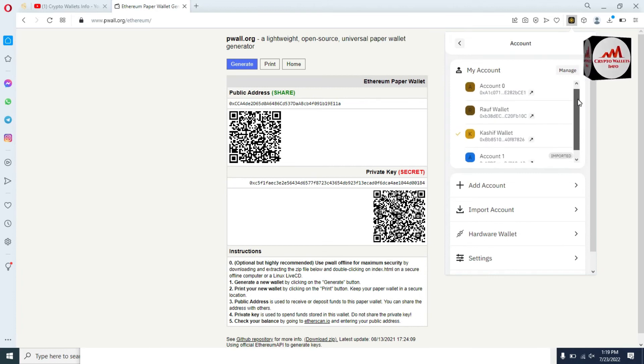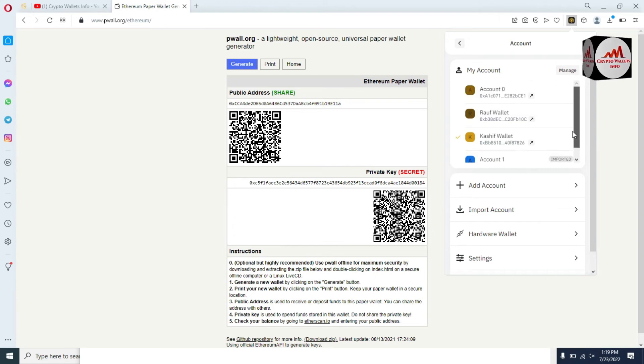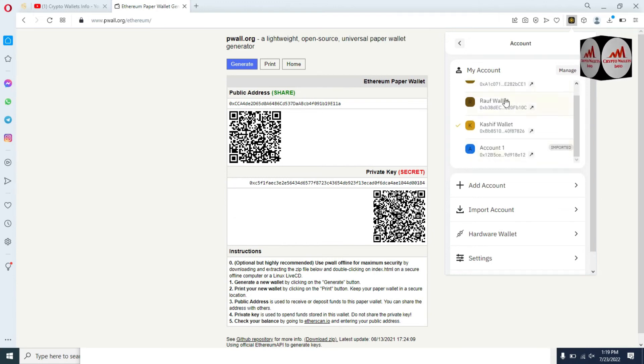Before importing my wallet, I'm going to check how many wallets are in the main interface of Binance Smart Chain. You can see here there are four wallets — one wallet shown as Account 1 is already imported with a private key from an Ethereum paper wallet. When I import another account, there will be two accounts shown. So there are currently about four or five accounts available here.